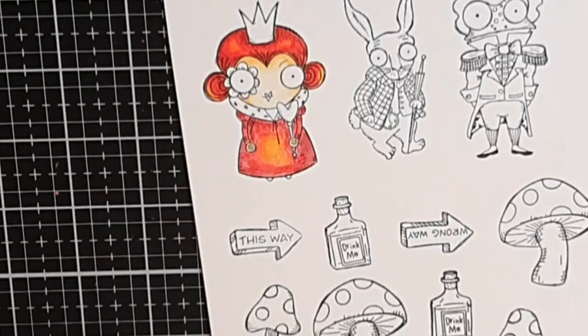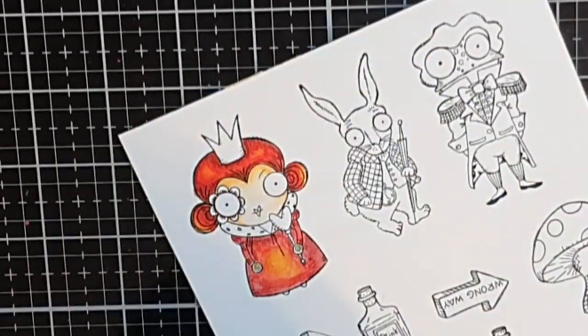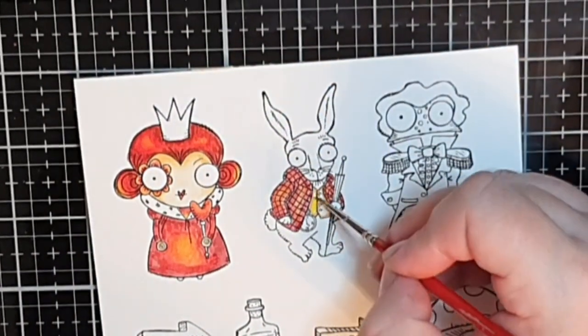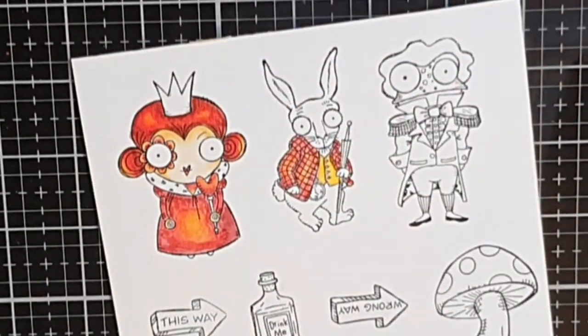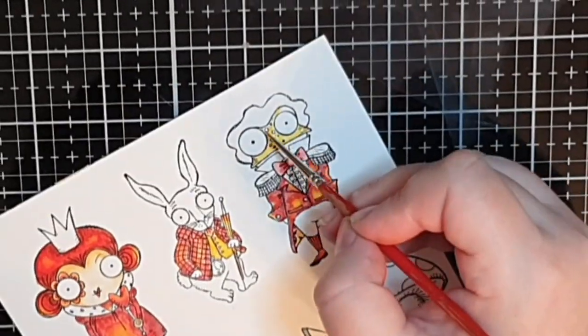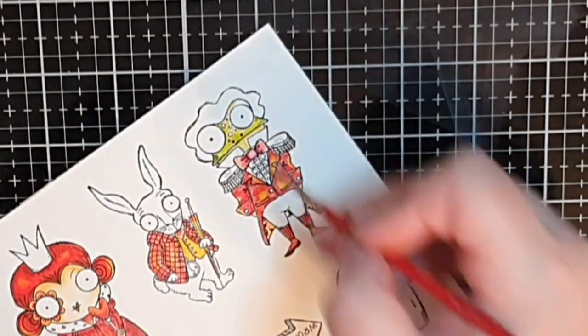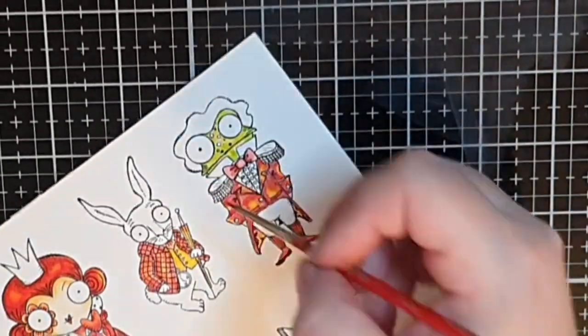I use the same red inks for the flower eye and the jacket on the rabbit. I also use the yellow Mustard Seed for the rabbit's vest. The Frog Footman also gets a red jacket, and for his face I start with yellow and move on to the greens Twisted Citron and Rustic Wilderness.